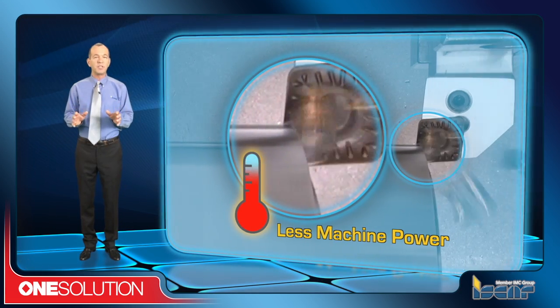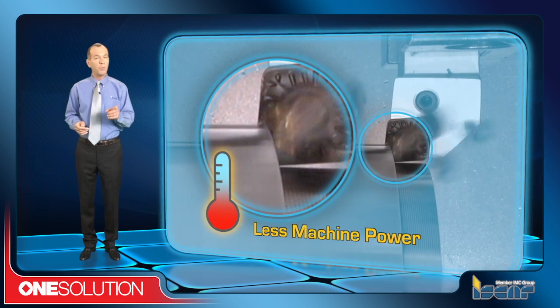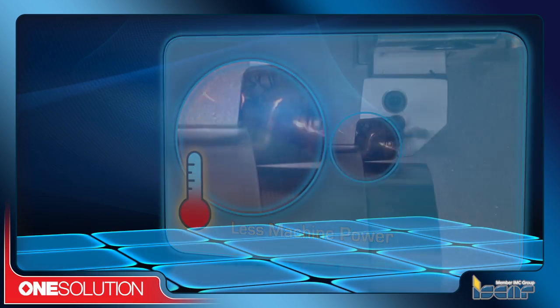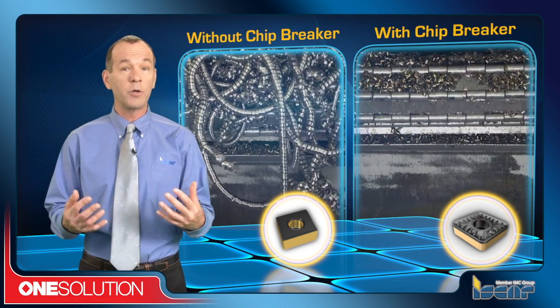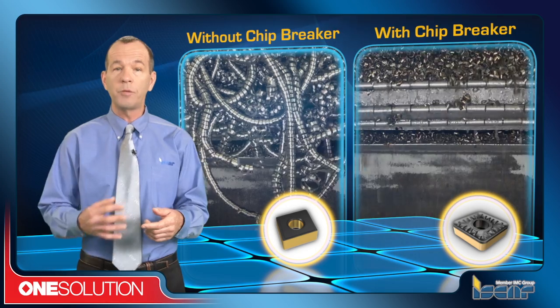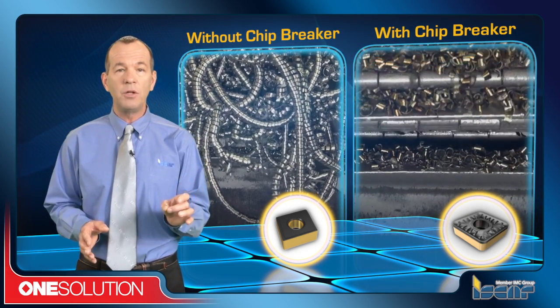These efficient chip forms consume less power, result in reduced heat generation, and most importantly, they are able to quickly evacuate the work zone. The new turning chip breakers break the chips into smaller pieces, which enables better workpiece surface finish, prevents chips from tangling around the workpiece during the machining process, and simplifies chip removal from the machine.